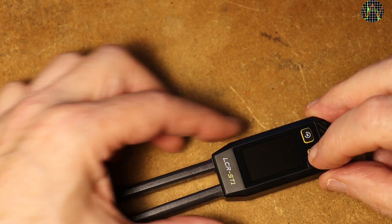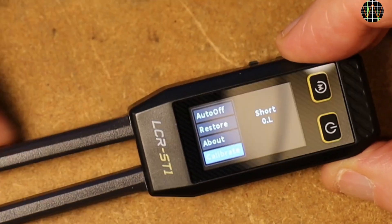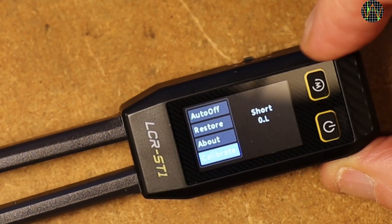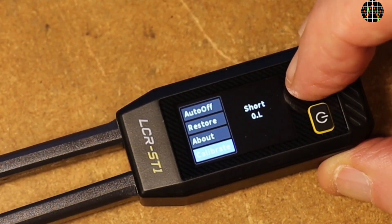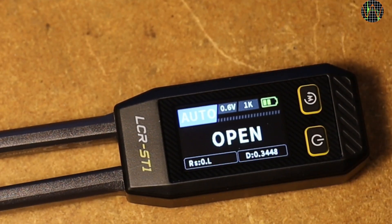Another thing not mentioned in the manual is calibration. If you push and hold the jog switch left during power-up, you get an additional calibrate menu allowing you to do your own calibration. The first step is to shorten the probes, and I believe you then need to connect certain reference resistor values — like 1Ω, 10Ω, 100Ω and so on — when prompted. It would be nice if FNERSI would add the necessary steps in the manual so one can prepare properly.